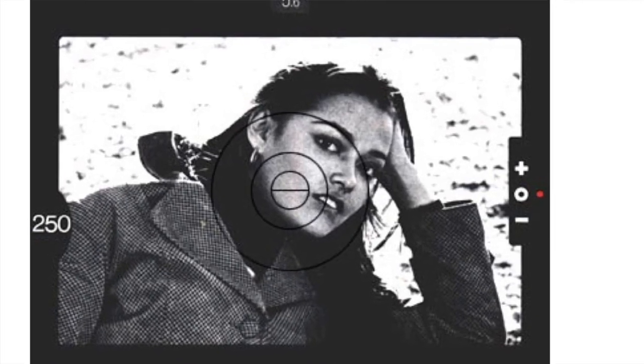In the viewfinder on the right, there's a plus, minus, and a circle in the middle, with LEDs up and down. If the LED is in the middle, you're spot on. If it's below, it indicates a stop under.